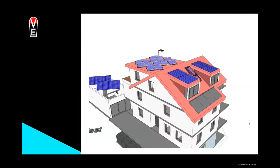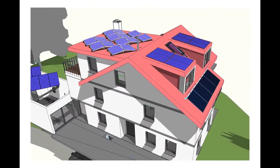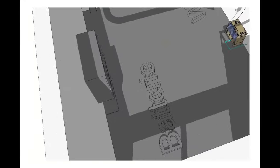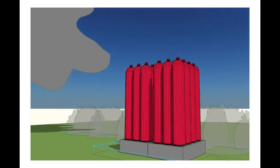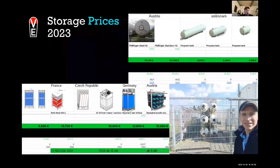A setup could look like this: a suburban house with a little bit of photovoltaics, about 10–15 kilowatt peak. It has an electric battery, a wallbox, and an electrolyzer with a filling nozzle. You could use this for a CNG car, a fuel cell car, or any appliances. The electrolyzer is stackable, so if you have a bigger consumption or production, you can stack two electrolyzers on top of each other.